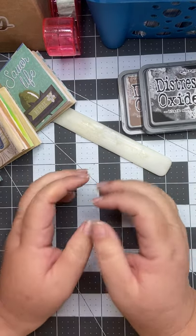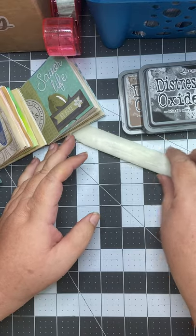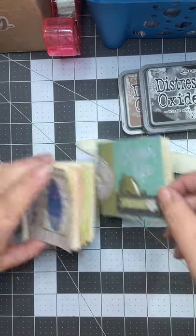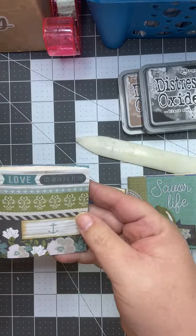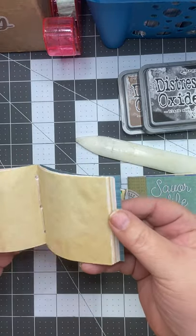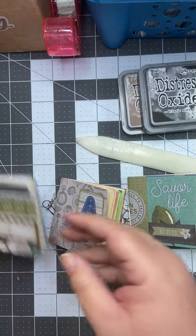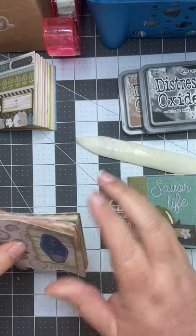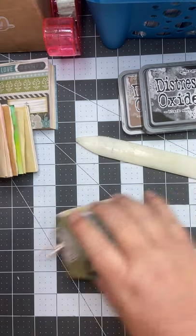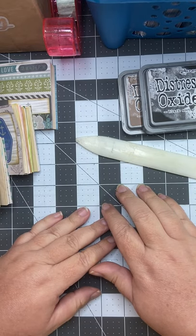Hi everybody! My name is Liz and I am with Zainalane Crafted. I've been working on some little books today with paper — simple, tiny. Thank you so much to Pam at the Paper Outpost for the ideas; she's pretty fabulous. I just love her. If you haven't watched her, please go on YouTube and take a look.